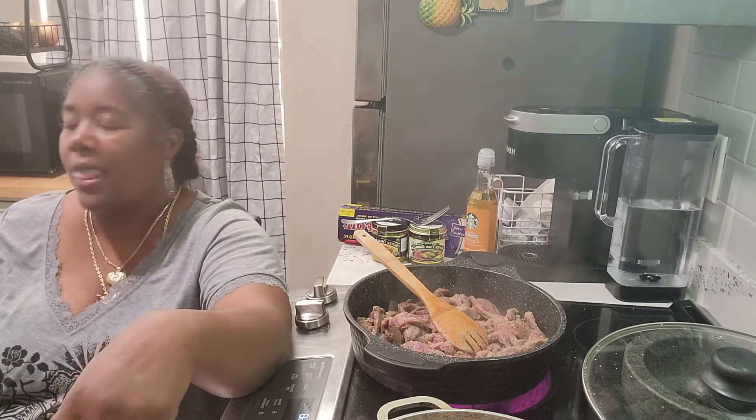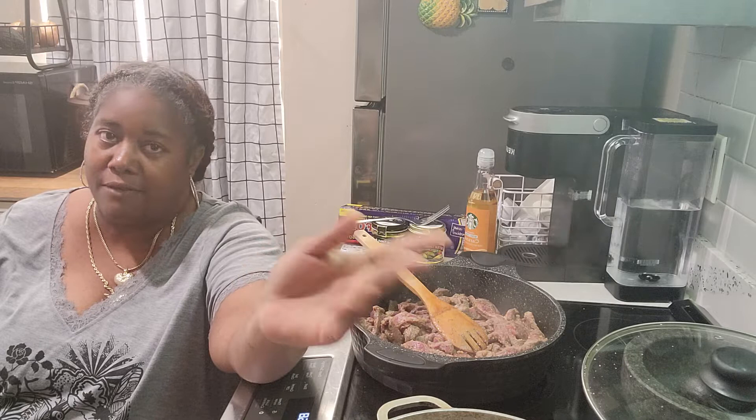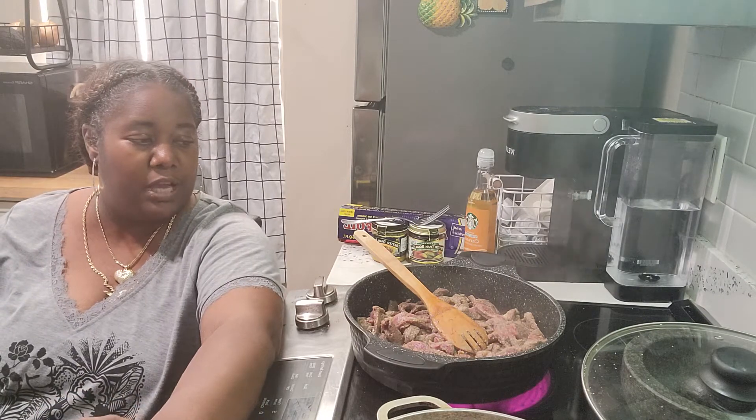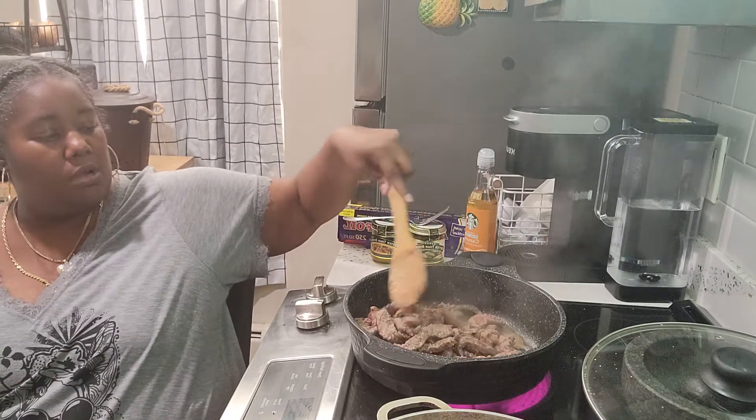I'll also have regular chicken legs, wings, and thighs on the grill — jerk and barbecue. I'll probably throw on a couple of hamburgers or hot dogs for the kids so they don't have to wait. I'm going to make some sides — I want my husband to make potato salad because he makes the best potato salad. Maybe some baked beans too. My stepson is supposed to come over and we're going to do a mukbang together, which should be really nice.